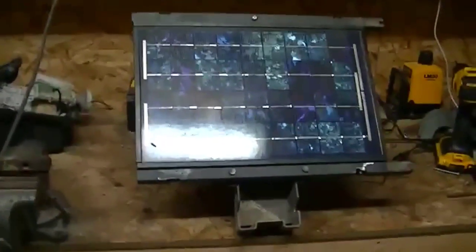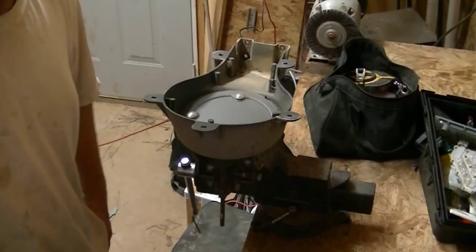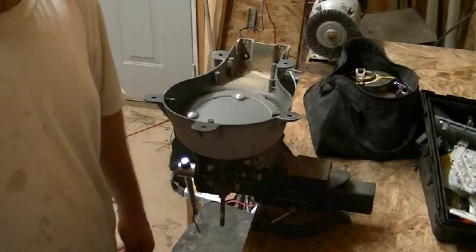All right, today we're going to build a cheap solar panel mount made out of an old satellite TV dish. Stick with me and I'll show you how I did it.